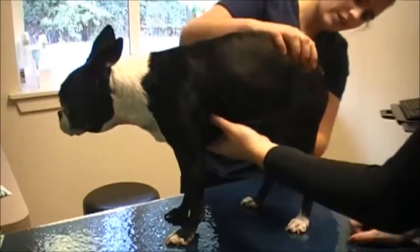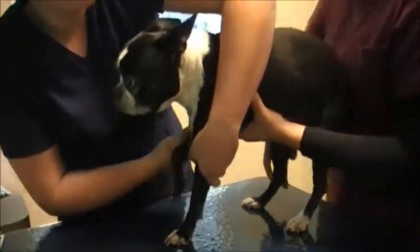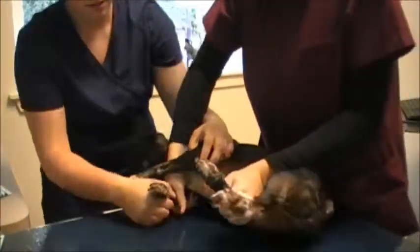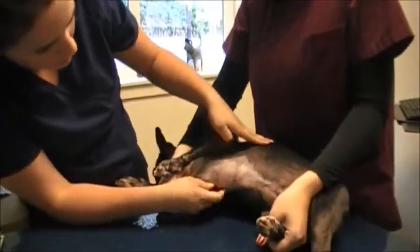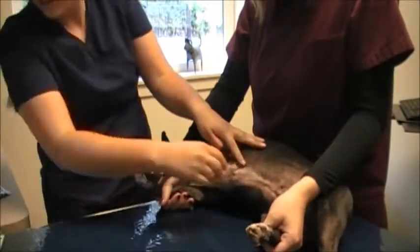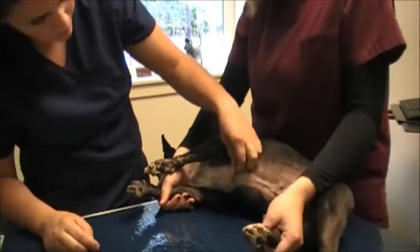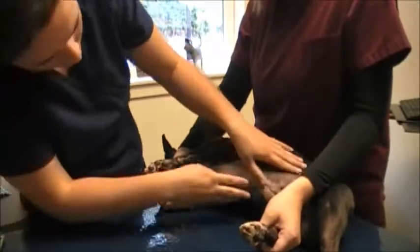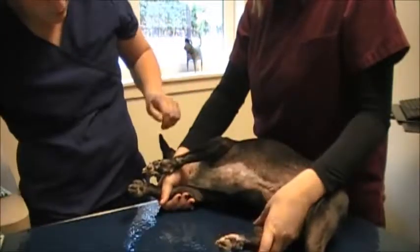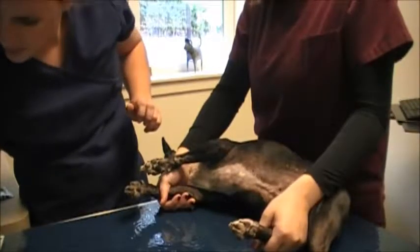Looking on her back end — she doesn't have a tail, but there's nothing abnormal in the vulva or rectal area. Laying her on her side, I'm checking the skin on the abdomen. She's got a little bit of a lump right here, just under the skin — a sebaceous little mass on the abdomen, on the left side of the sternum, about a centimeter either direction. No sensitivity on her skin, no irritation or inflammation.